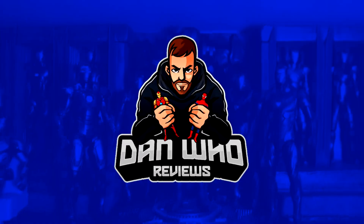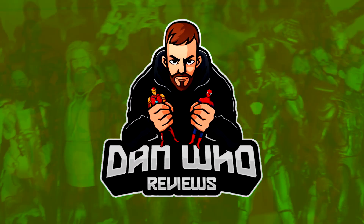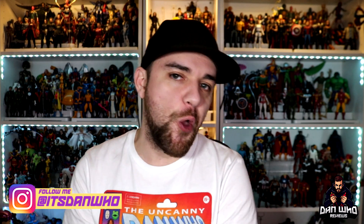It's the 20th of the month. Let's talk legends. Welcome back to the channel Dan Who Reviews. As always my name is Dan W. Make sure you are following me on Instagram at It's Dan Who, and happy 20th of the month.